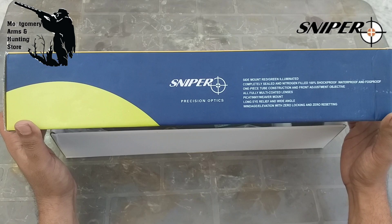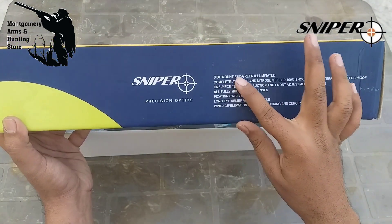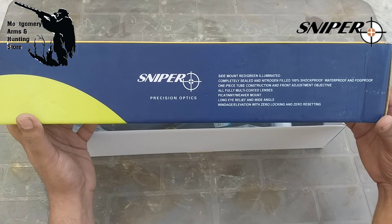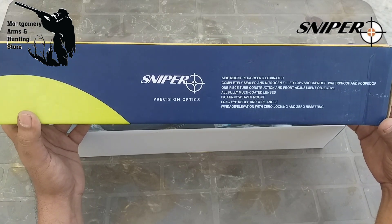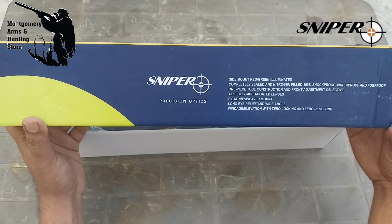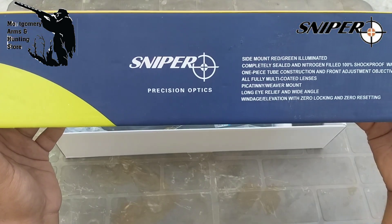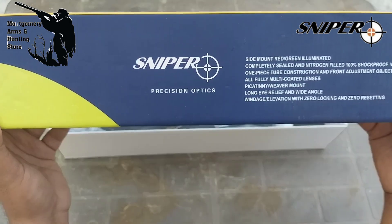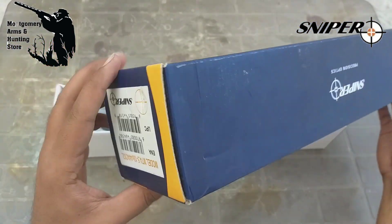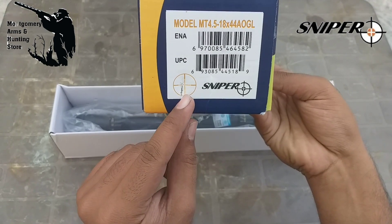Starting our unbox — this is a sniper scope and its description is already written on the box. The side mount is red and green. It is completely sealed, 100% nitrogen filled, shockproof, waterproof, and fogproof. It features a one-piece tube, front adjustment objective, fully multi-coated lens, Picatinny wear mount, long eye relief, windage and elevation with zero locking and zero resetting. The model number and company stamp are shown, along with the reticle.